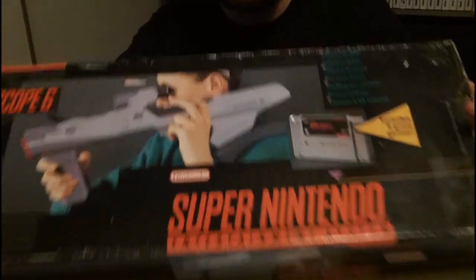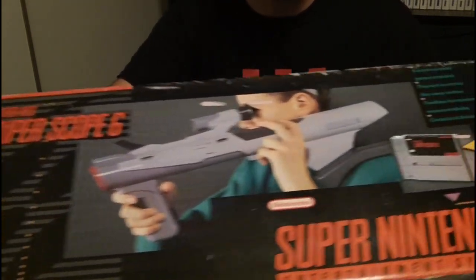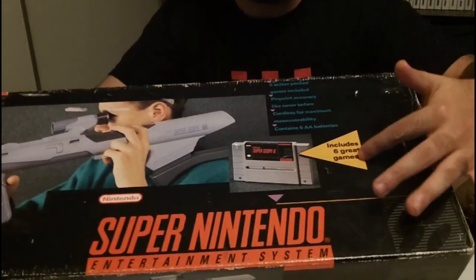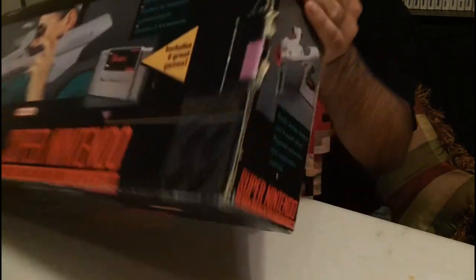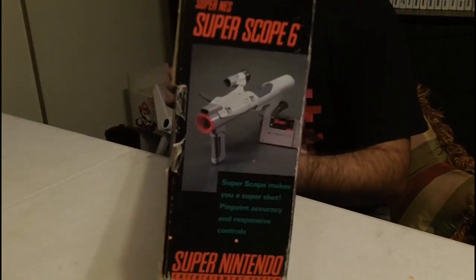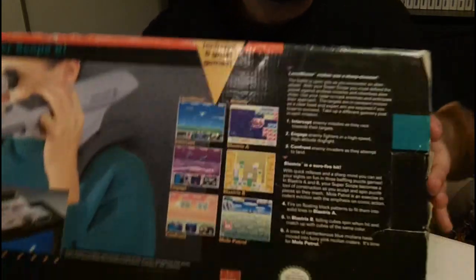Alright guys, this is the box — here's the front of it. You can see the Super Scope, Super Scope 6. Look at that — includes 6 great games. The front is awesome. The side shows a little bit right there, and then of course the back shows a couple of screenshots from the games. So we're gonna open the inside and take a look.